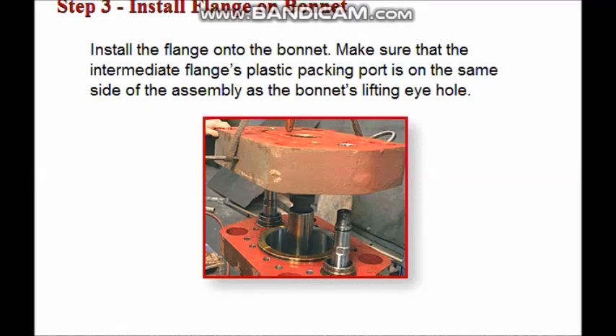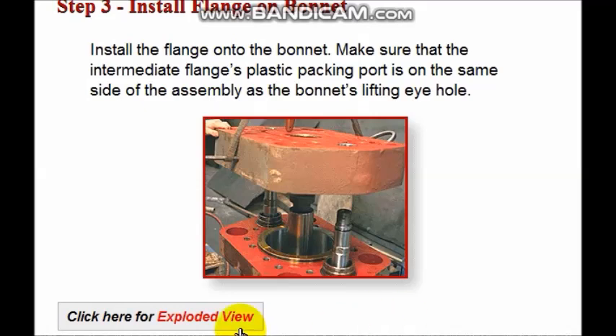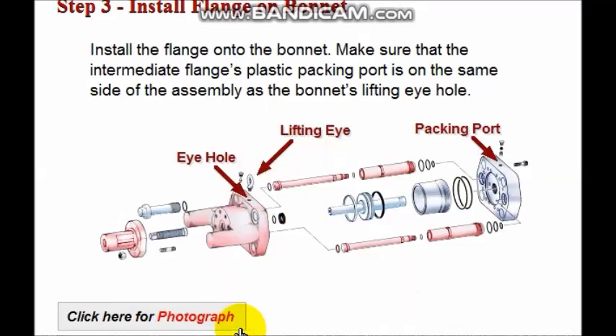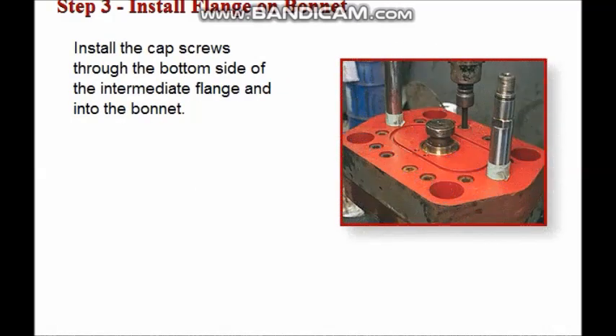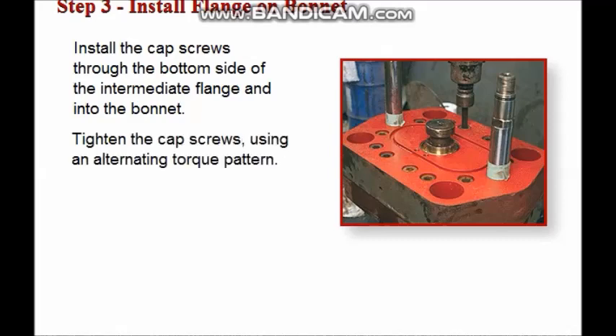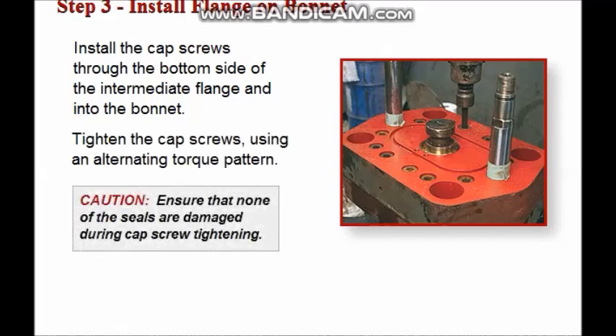Install the intermediate flange onto the bonnet, making sure that the plastic packing port on the intermediate flange is on the same side of the assembly as the lifting eye hole on the bonnet. Install the cap screws through the bottom side of the intermediate flange and into the bonnet. Tighten the cap screws using an alternating torque pattern, using caution to ensure none of the seals are damaged during cap screw tightening.